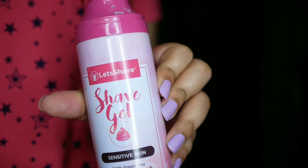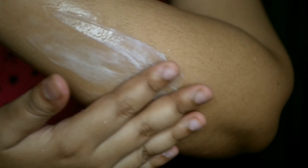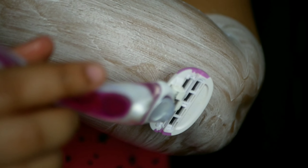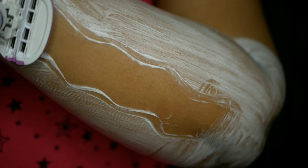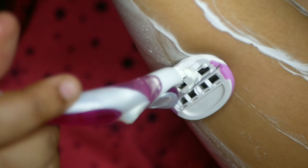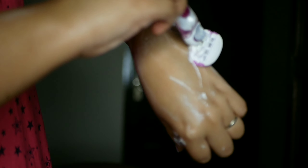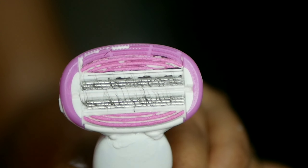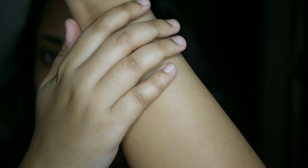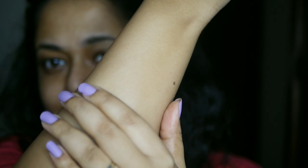For the Evior, I am using the Let's Shave Sensitive Skin Shaving Gel — a light pink colour. You only need a small amount; just smooth it onto your wet skin and it covers nicely. Using gentle strokes in both the opposite and the same direction as hair growth, I used the Evior razor easily with both my left and right hand. Both hands felt equally soft afterwards — I could not tell which razor I had used on which hand. There were no stubbles and I liked the end result of both.